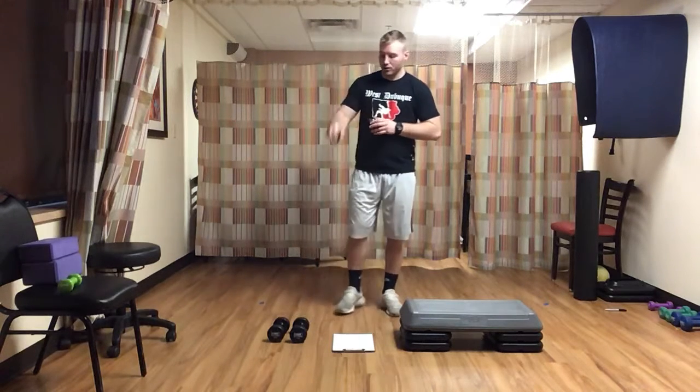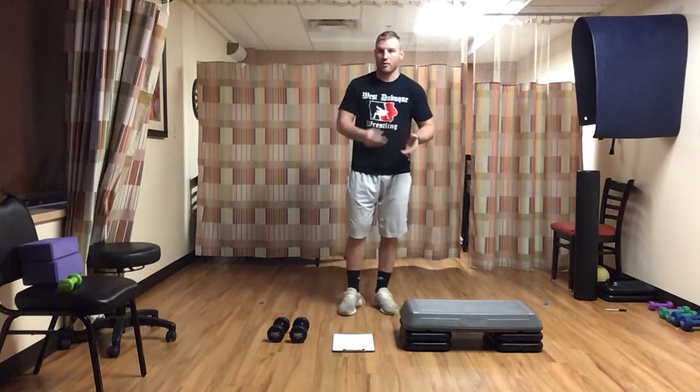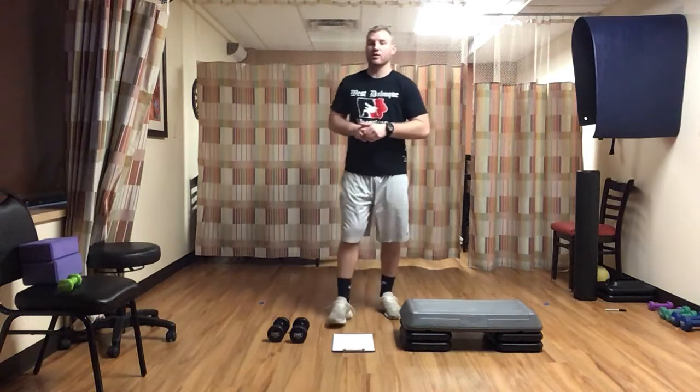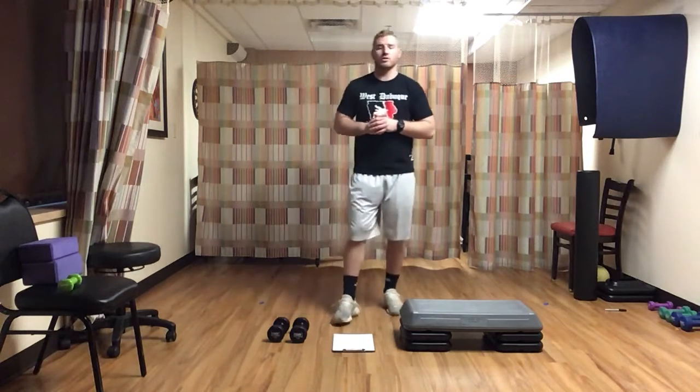Hello everyone, welcome to another total conditioning class here at Stonehill with me, Sam. Today's class will range anywhere from 30 to 40 minutes. It's going to include a five-minute warm-up where we get our body nice and loose and ready to go, that way we can prevent any injuries if possible during our workout. We'll go right into circuit one, which will include four different exercises — two of those will include dumbbells and two will include a step. Then we'll go right on to circuit two, where we have similar things: four different exercises, two using dumbbells and two just using body weight. Today's class is more focused on getting some strength and body weight exercises with some cardio as well, so we get a whole body workout. Nothing will be on the ground.